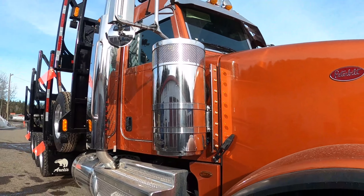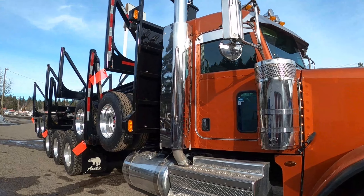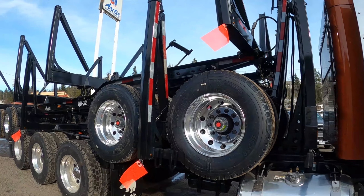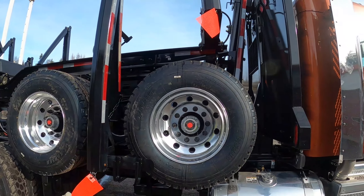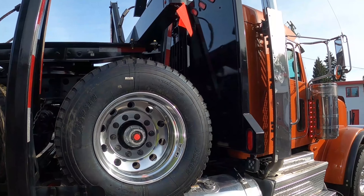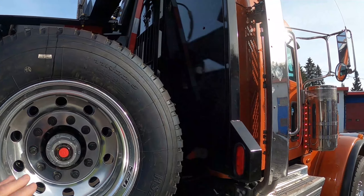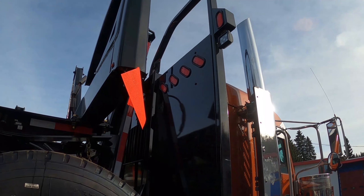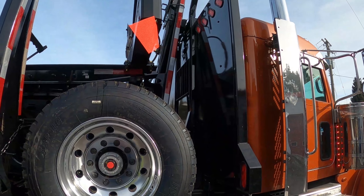This truck still has to go to detail to get all the little pieces of plastic off. It's got 11R 22.5 trailer tires, and we've got a black painted aluminum on the back with some extra lights, because really, you can never have too many lights.